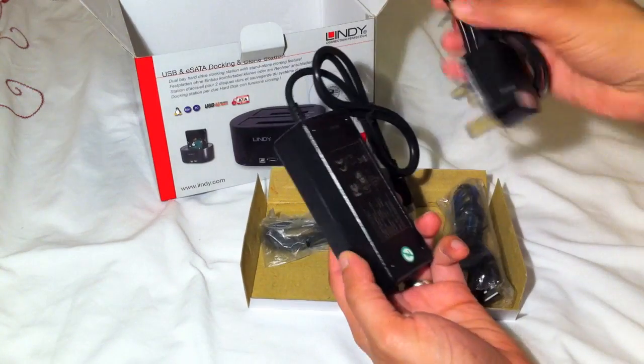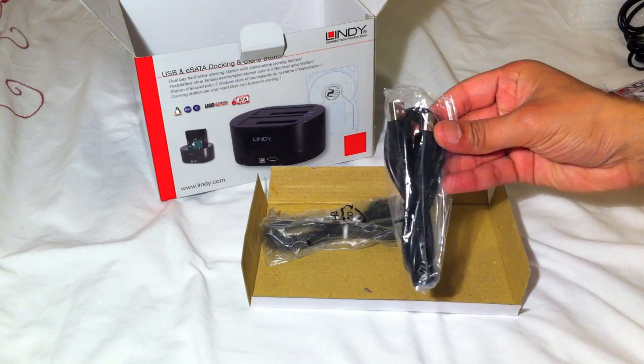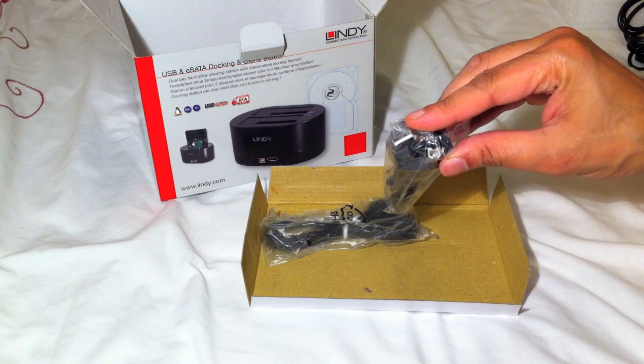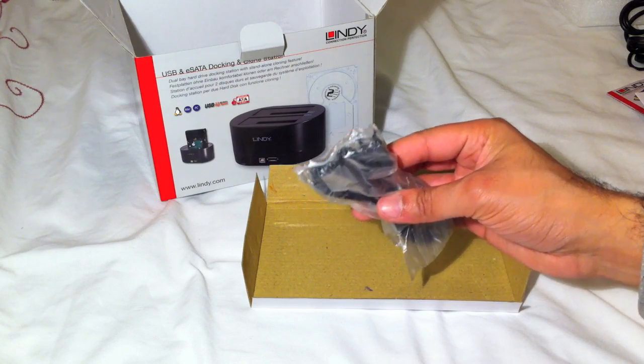We have a UK 3-pin power supply, a USB cable similar to what you receive with printers, and a standard eSATA cable.